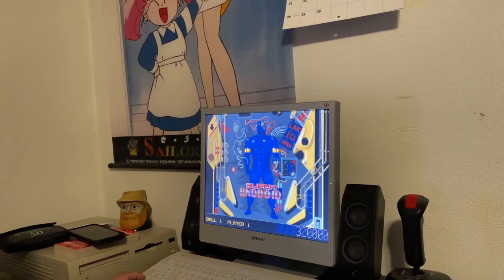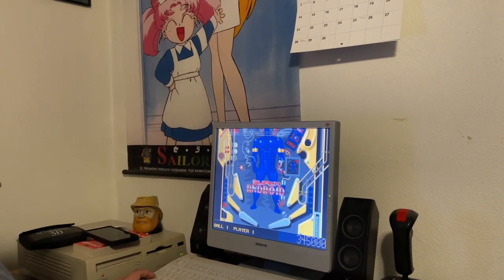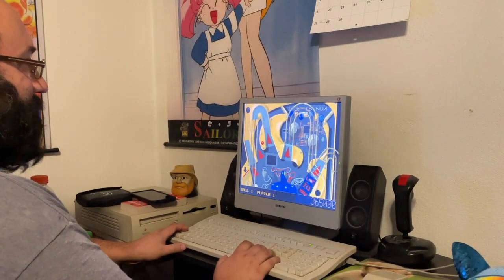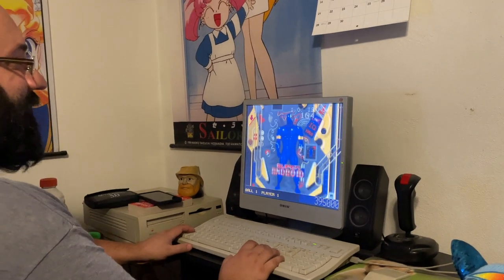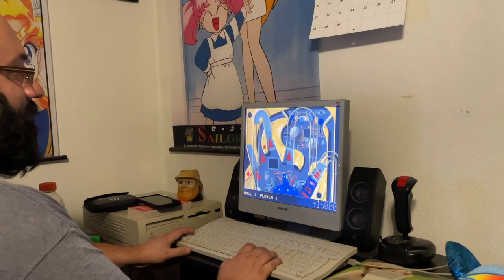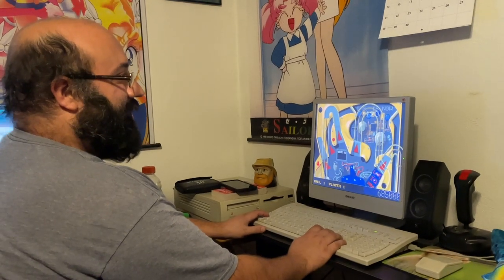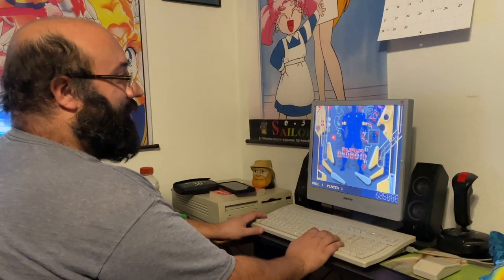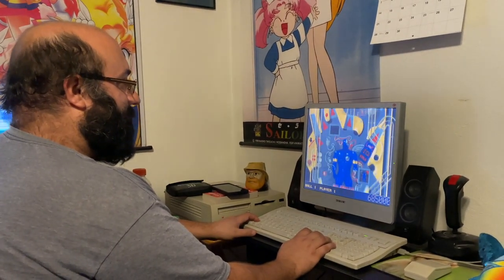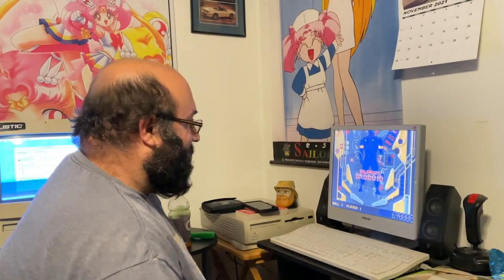It's totally playable! I can't believe it. It's totally playable. But the physics are a little off if you look at it. It is messing with it — the physics are off. If you look at the way the ball's moving, it's kind of jumping around. I'm surprised it runs as well as it does.